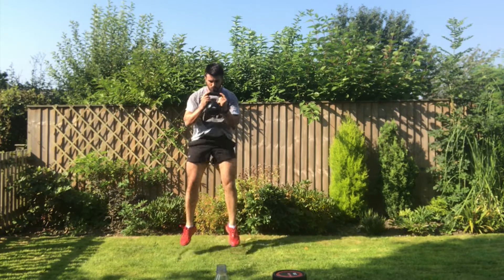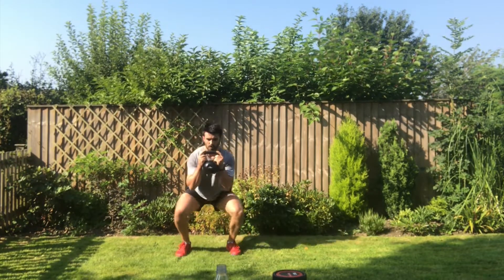Go straight into your jump squat, powering up off the floor. Exhale as you power up into the air, breathing on the way down. Exhale as you push.